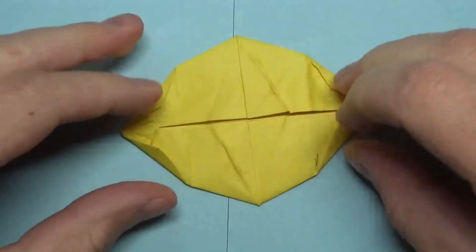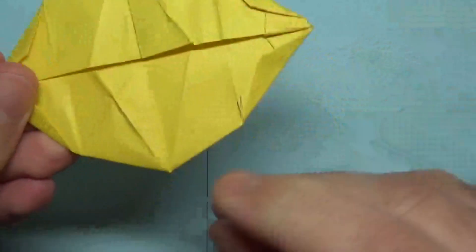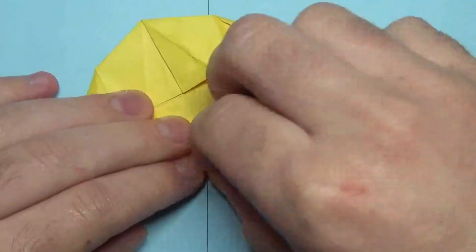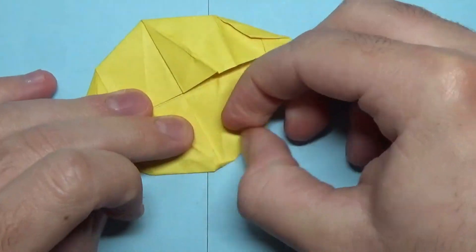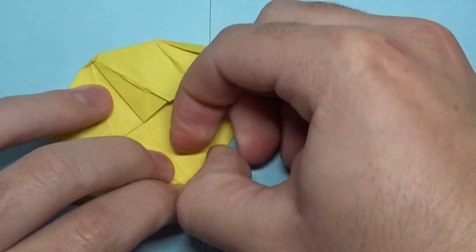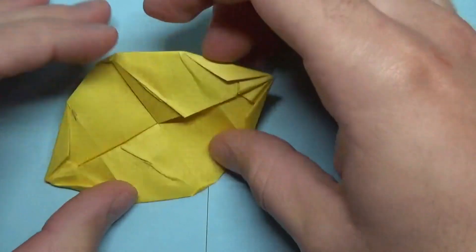So there it is. Oh, and maybe you can round it off right here too — you don't need to do this, but I'm going to. Just fold to taste, right there, just like this.